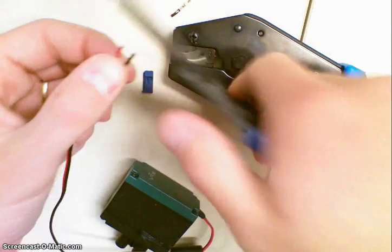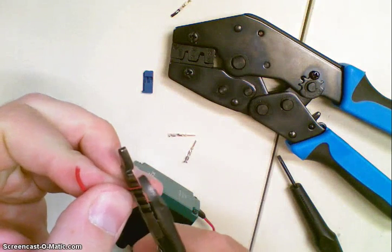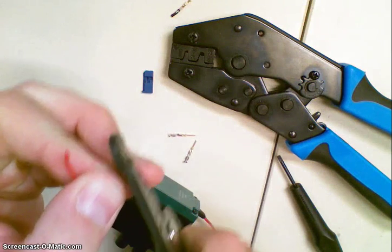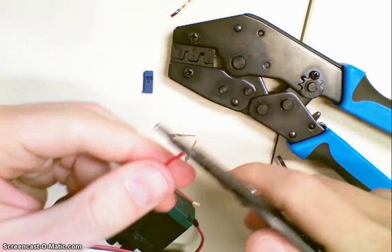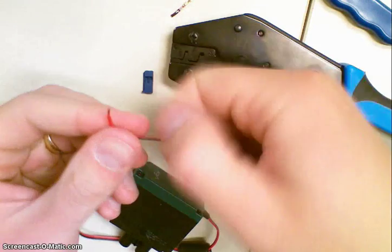Cut off these old connectors and then just strip just a little bit — it's not very much, it's about an eighth of an inch on each of these.